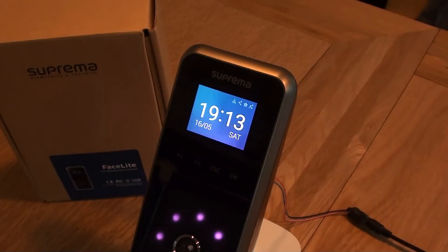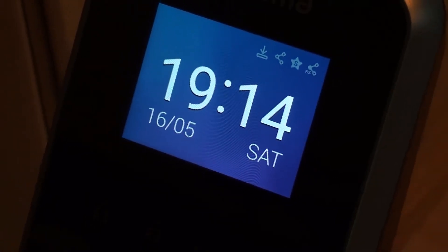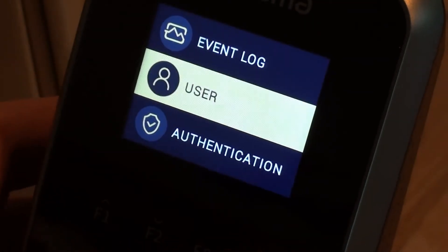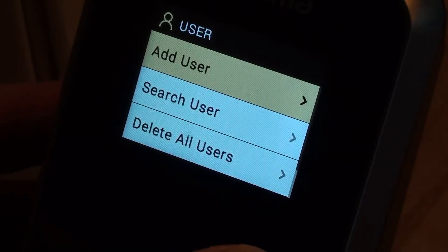Hello, in this session we're going to be looking at adding users and administrators onto the Suprema Facelite terminal. I'm just going to zoom in a little bit so you can see the menu screen a little bit more clearly. We don't have anybody enrolled on the device at the moment, so it should allow us to go directly into the menu by pressing the escape key. The first option is User, which is what we want, so press OK there. We wish to add a user, so press OK here.